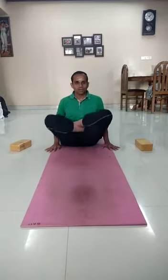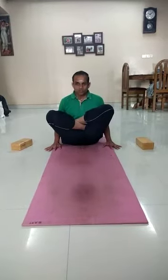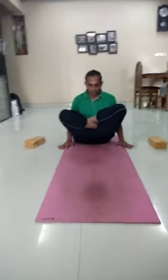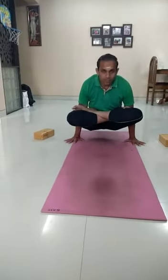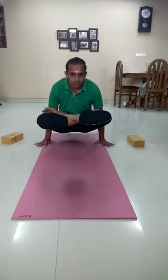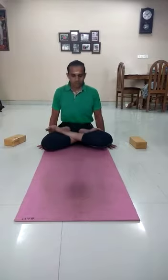Take your knees up first, take them as high as possible. With an inhale, lift the body only on the hands. Then exhale and hold the position. Thank you.